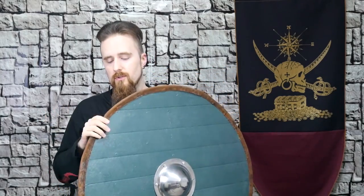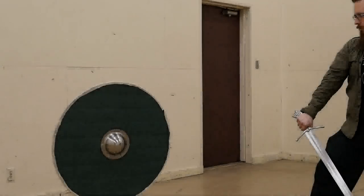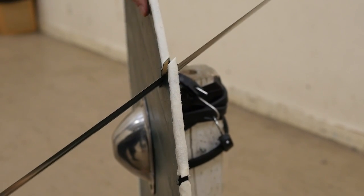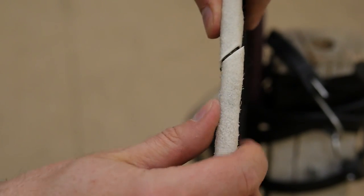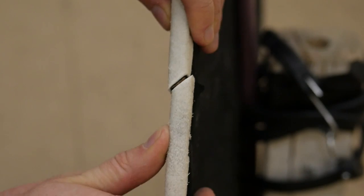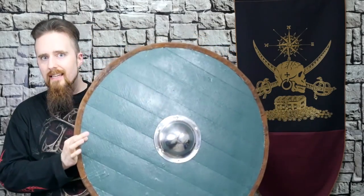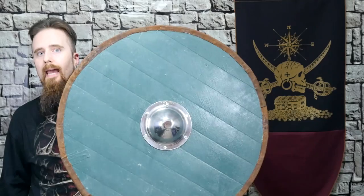Then I went on to test it, because that's always interesting. I don't have an actual Viking sword - the closest I have is the Scottish medieval arming sword, the Albion Caithness. So it cut very deep into the wood, deeper than in the case of the plywood shield, which is not really surprising because plywood offers a bit more resistance. For a shield of this thickness, it's actually quite impressive that it can withstand that. It didn't split - that's very important. That's where the linen cover really helps: it prevents the wood from splitting.